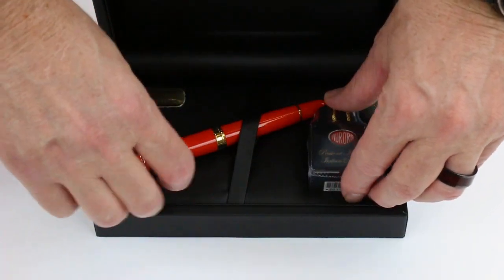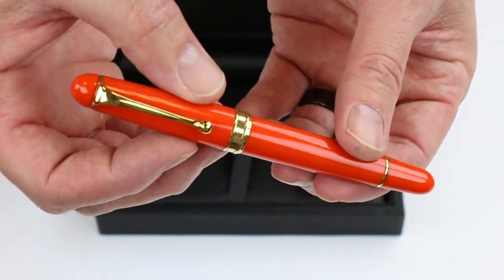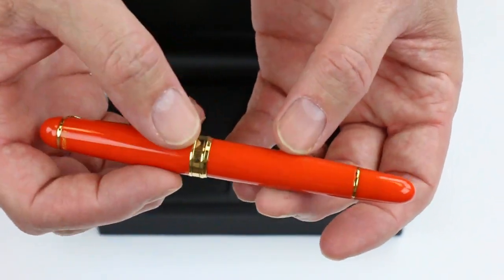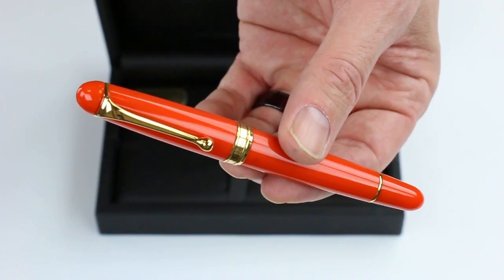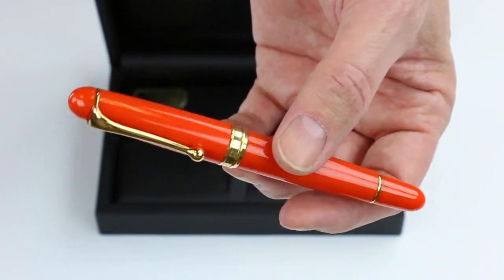And of course we have the Aurora 88 Anniversary Fountain Pen. This happens to be the orange color. Each month they are coming out with different colors, and each color is limited to only a certain number of pens.